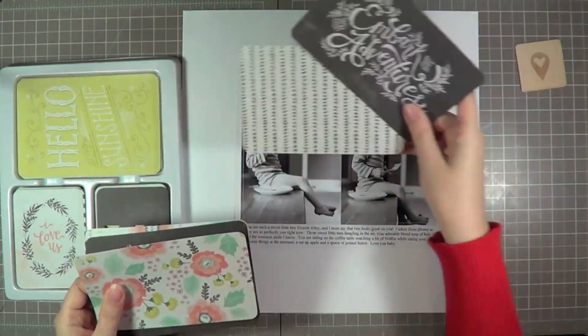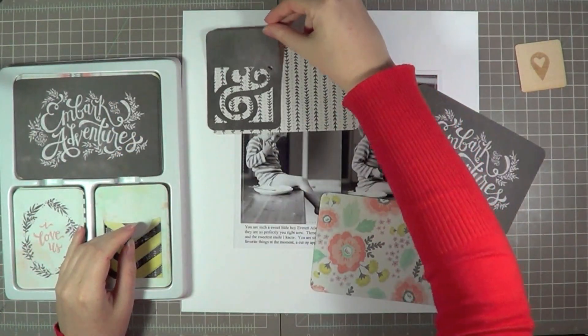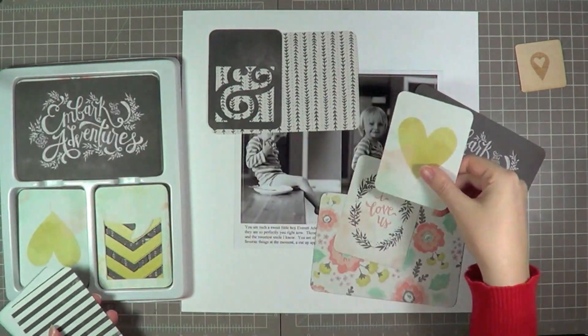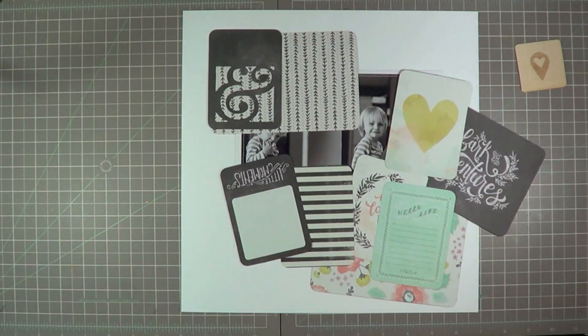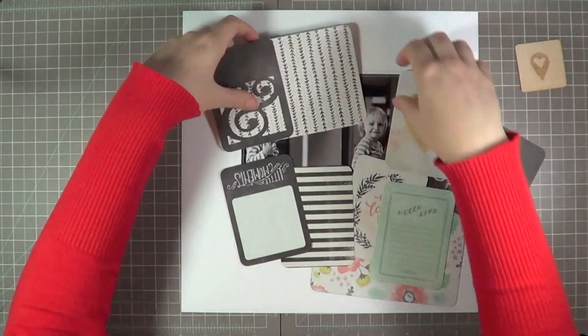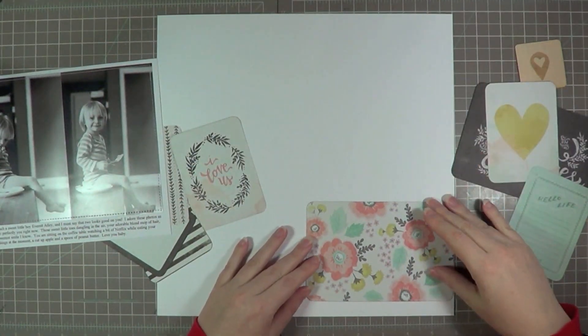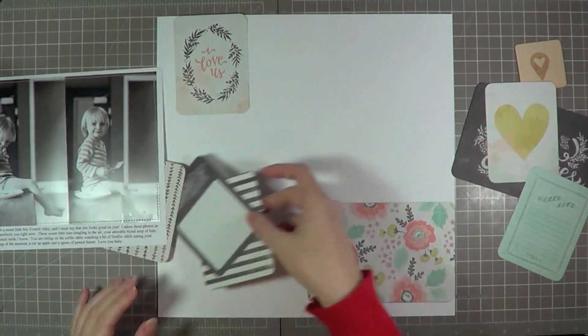These are the cards that I kind of loved — I especially love those florals. And even though this is a page about my son, I am definitely not afraid to use pinks and florals and glitter on all my pages with my boys. You just have to get over that when you have all boys — otherwise it's quite limiting. And really the pages are probably more for me in the end than they are for them.